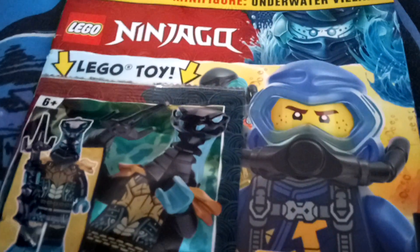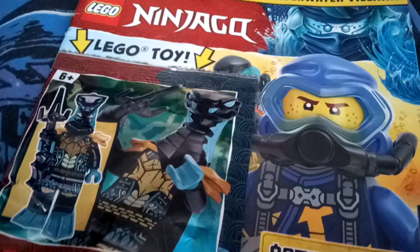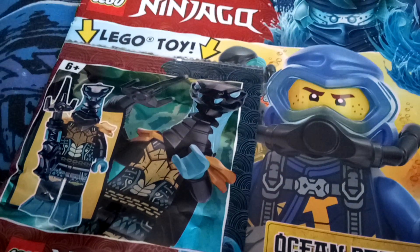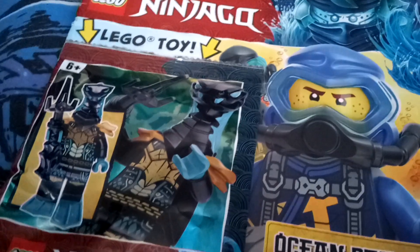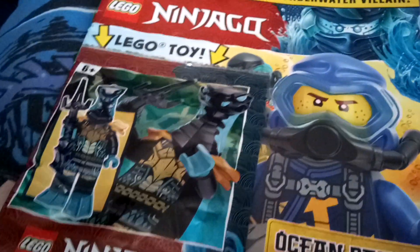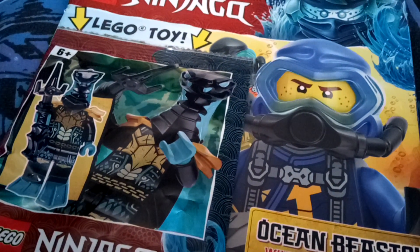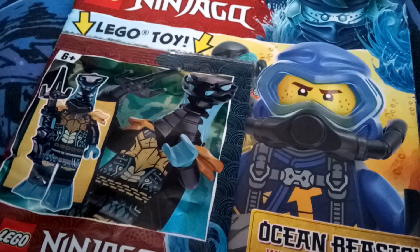I don't know if he's related to the other snakes — I haven't watched Ninjago in a while. I've played the Lego Ninjago game on the PS4, which is technically the movie. I've watched the film and the first season, and that's about it, so I don't know too much about it. I do know about the snake guys and some other characters from the film and the game.